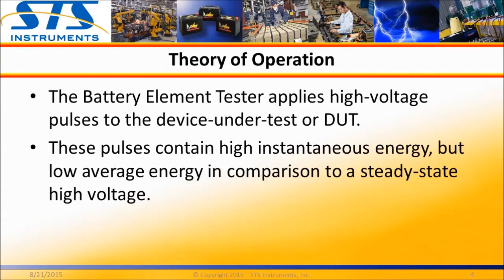All STS Instruments battery element testers use this AC pulse test principle, which has been shown as a proven test method. The relatively low energy applied minimizes any chance of damaging the plates or separator.